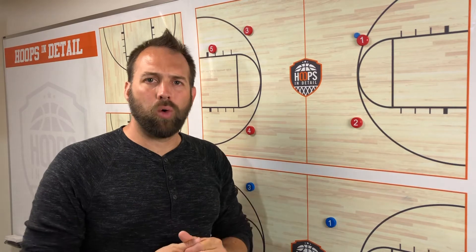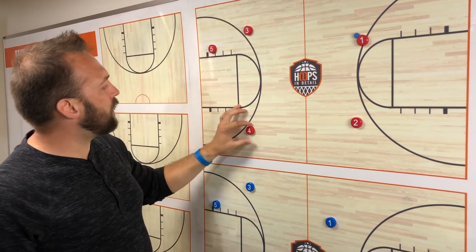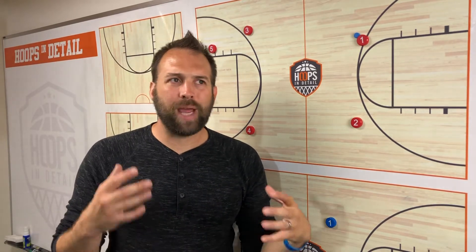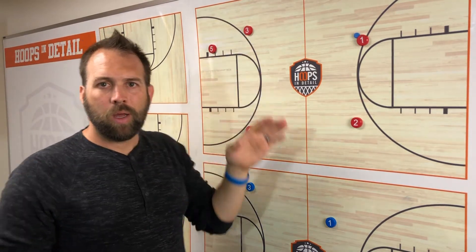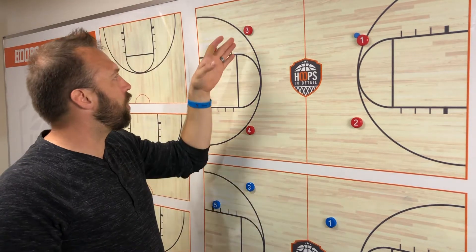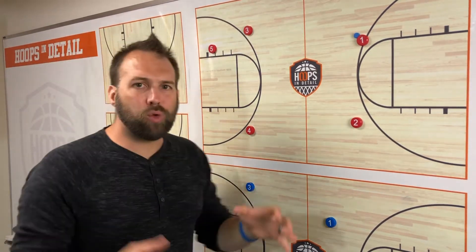So where do your wings go when you start your offense? Most of the time, when you roll the ball out in an open gym or when you're running your offense, whether you tell them to or not, your players are going to run straight to the three-point line. That is a huge no-no for us — we do not start our offense on the three-point line.